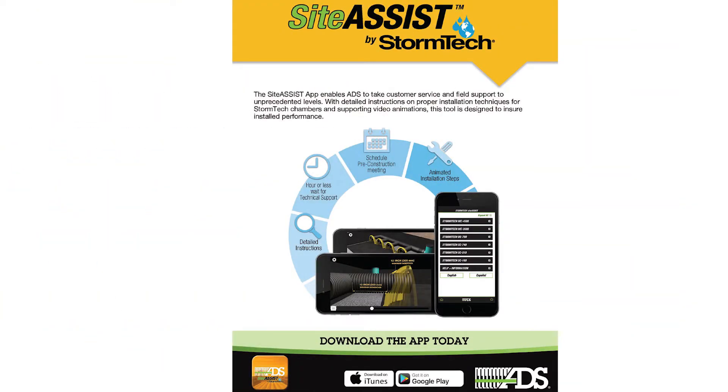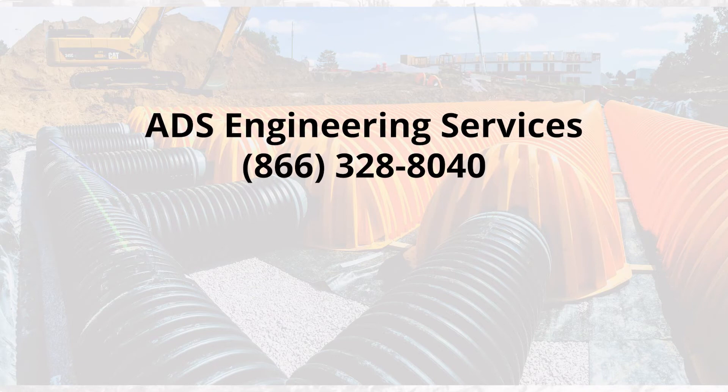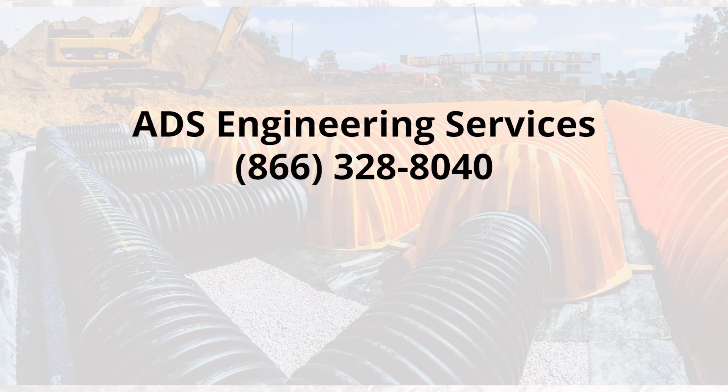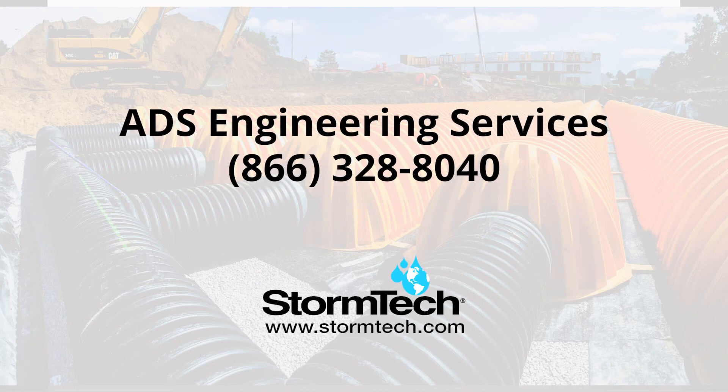For detailed instructions on proper installation techniques and supporting video animations, download the StormTech Site Assist app from the App Store, available for both iOS and Android. If you have any questions or need additional assistance, please call ADS Engineering Services at 866-328-8040 or visit stormtech.com.